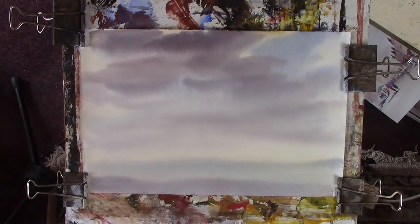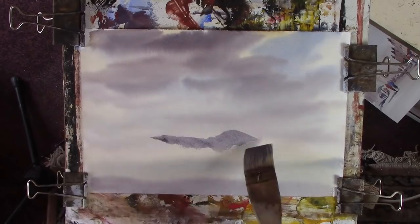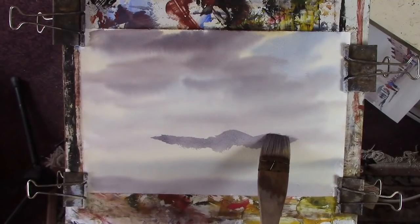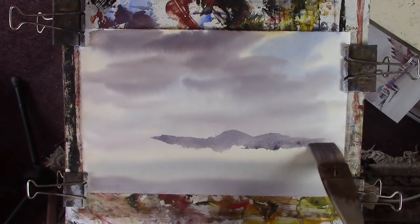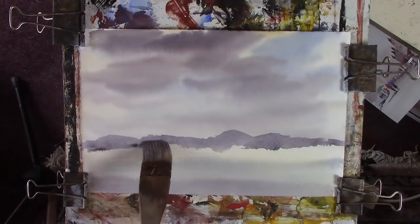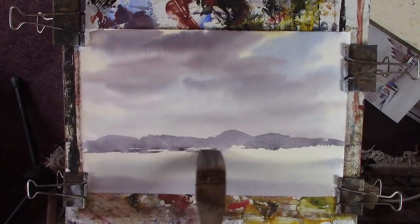We'll put in some mountainous background here, so some colours. There's a bit too much water on there. I'm going to try and get away without using any burnt colour in this one — I'll do it up there in the centre. Now try and stop.